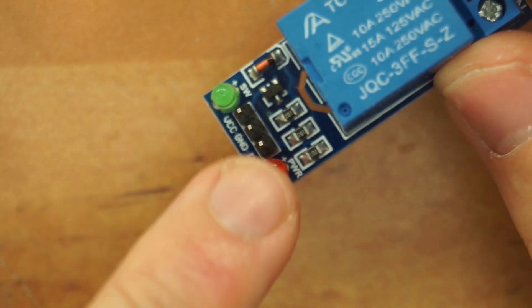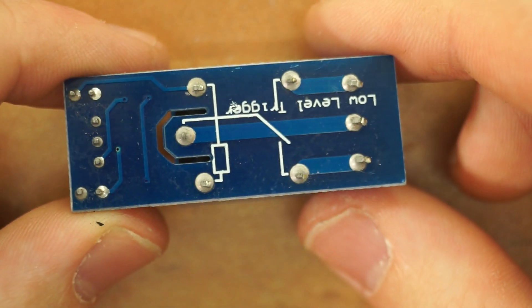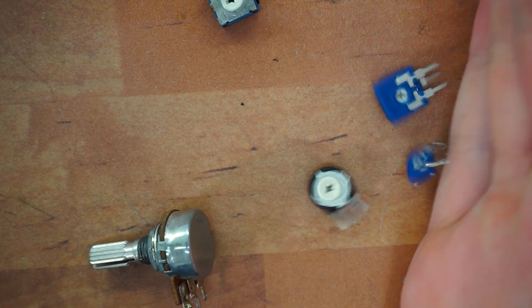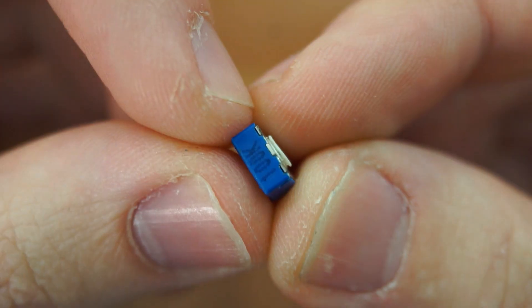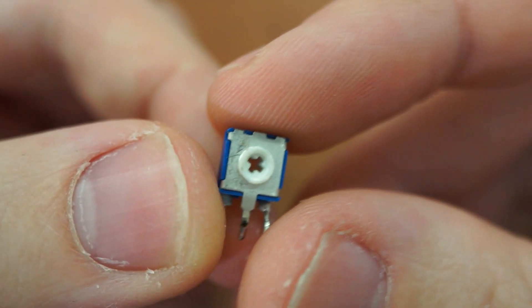There are just a few components and a couple of indicator LEDs, not much on the other side, and this mod should work on any 5V relay module, but I'll only be demonstrating it on this one. There is just one component necessary for this mod and it's a trimmer. The smaller it is the better. I'll be using a 100k one, but anywhere from 10k to 100k should be completely fine.